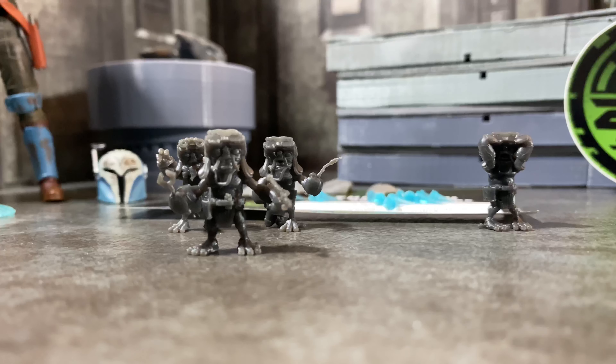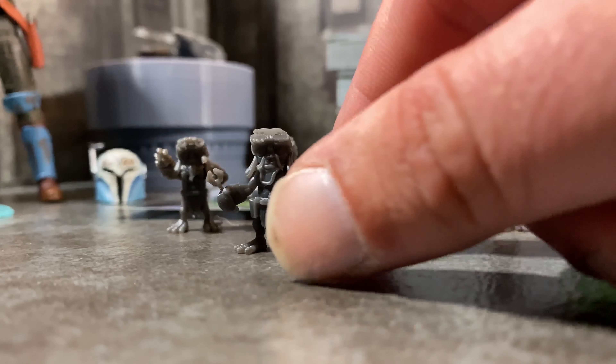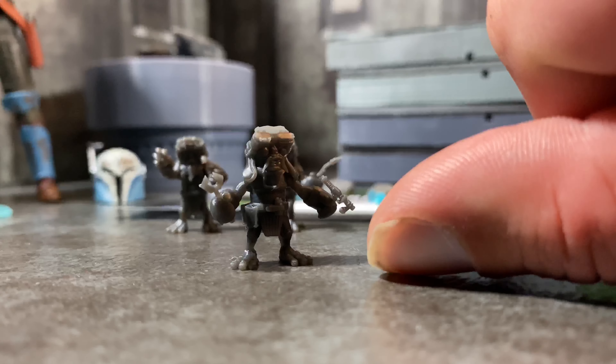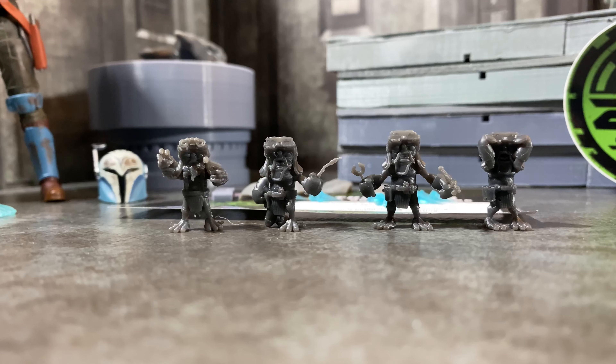I don't have the Black Series version of Babu, so I didn't realize just how small these actually were until they got here. I'm trying to figure out — how am I supposed to paint something this small? You can see my finger for scale size, and they are small. They look great, they're super detailed, and you can pick through all the different versions, which is really awesome. You can pick every minute detail you want, and then pick the different poses or tools that they have, or the look of them.